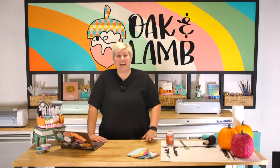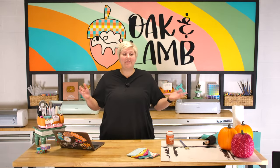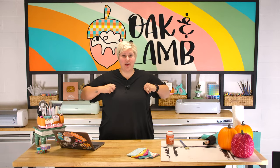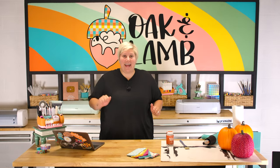Becca seemed excited to run down here and put some decoupage on this pumpkin. I said, do you want to do this live, Becca? Because I don't want you sitting there having FOMO wishing you were making this project. She said, I already made one, I'm fine. Now I'm going to cut these into cute little very uneven squares.